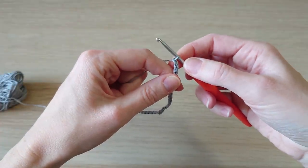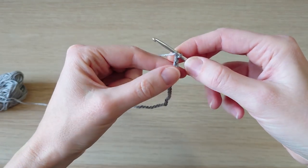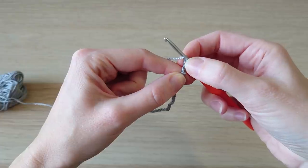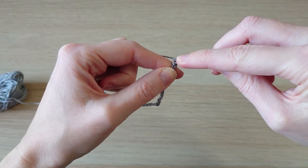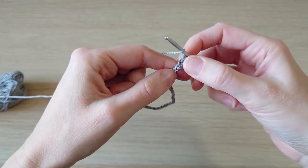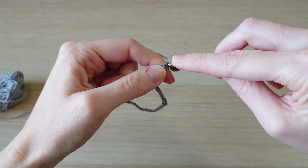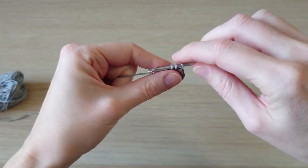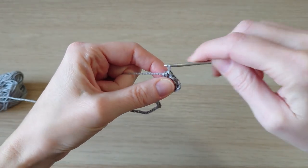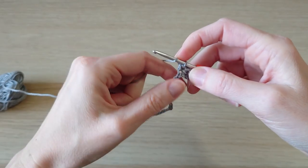This pattern is in US terminology, so in UK terminology a half double crochet is a half treble. We're going to yarn over, go into our second chain from the hook — we don't count the loop on the hook — and do a half double crochet. Do one half double crochet in each chain across, and you want to end up with 35 half double crochets.